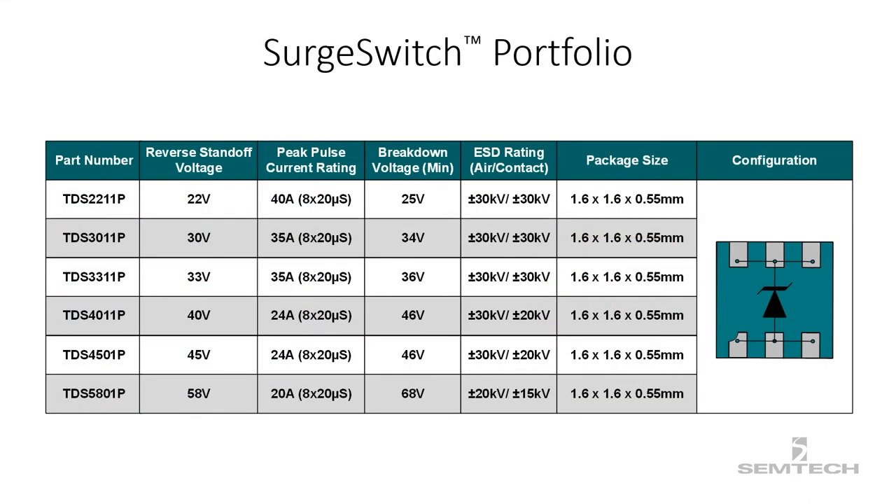Semtech's surge switch devices are offered in several voltage options to address the needs of consumer, industrial, and telecom applications. As you can see in the table, surge switches are available from an operating voltage of 22 volts to 58 volts. Each device is housed in a small 1.6 by 1.6 millimeter DFN package. The surge switch portfolio provides surge immunity up to level 1 of the IEC 61000-4-5 standard and above level 4 of the IEC 61000-4-2 ESD immunity standard.